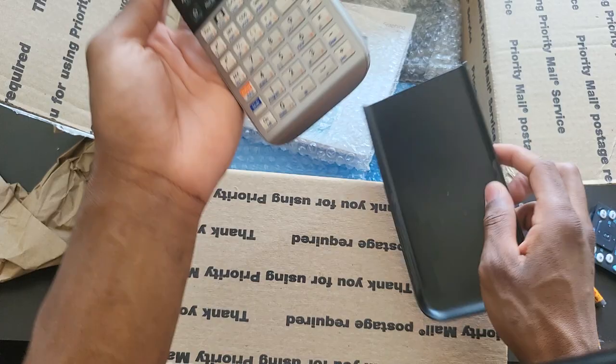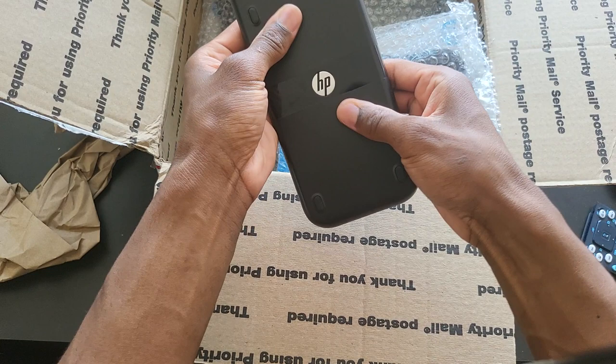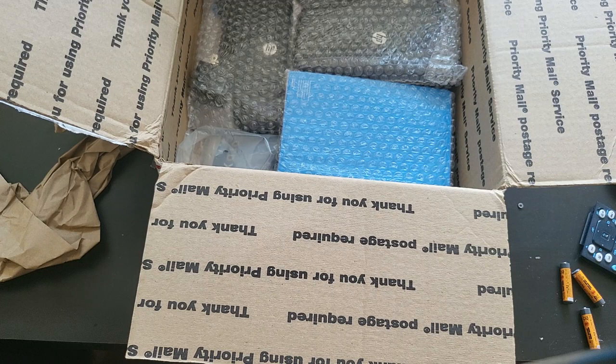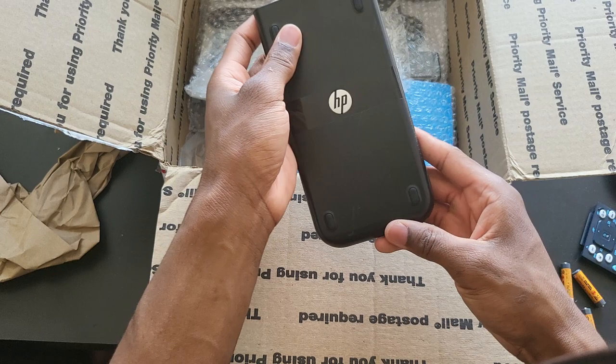The one that won't turn on — it seems to have a battery inside, but it won't come on, so I'm going to set that aside. It might just be a flat battery issue. I'll sort them: the ones that work go in a box, the one I need to work on goes here, and the ones needing immediate attention go on the left side.